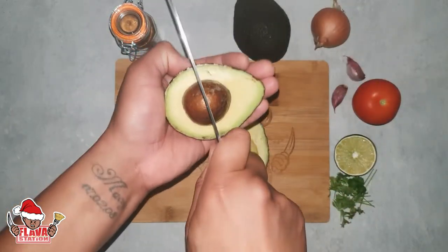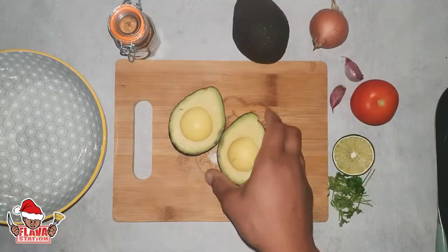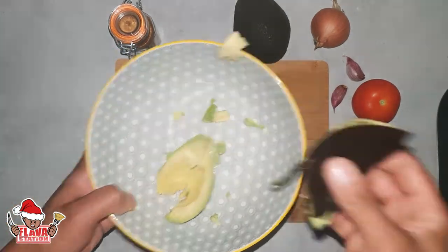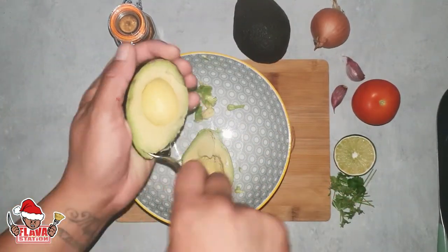Use the blade of your knife — bam, in there, twist, off. See it there? You can plant that now. Get a bowl for your ingredients. There's two ways of doing this, but I normally just do this — squeeze it out, nice and easy. Everything's clean, job done. Now if you're not confident with that, you can use a spoon.